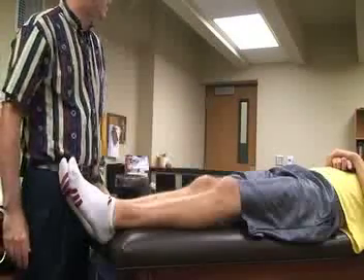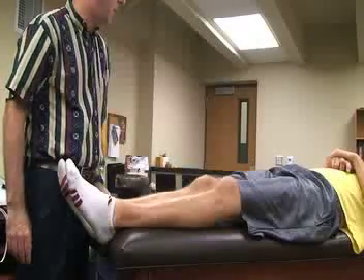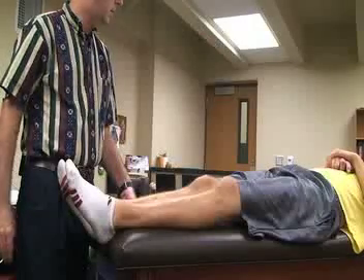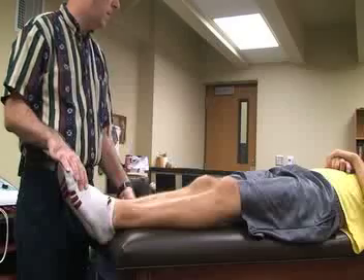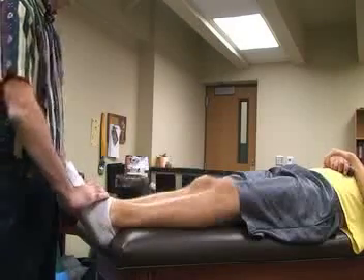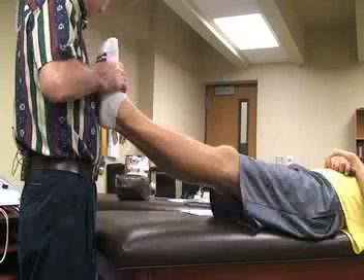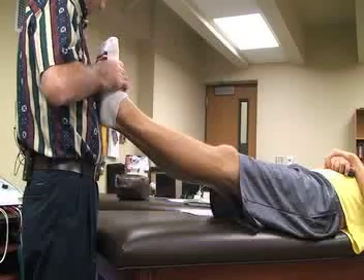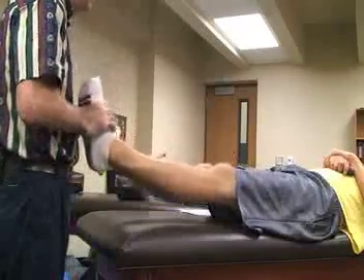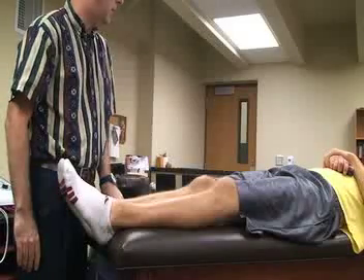The next special test is the external rotation recurvatum test. The patient is supine with hips and knees extended. The athletic trainer stands at the feet and grasps either both great toes or the mid-feet. While the patient is relaxed, both legs are lifted vertically about 12 inches off the table, and the examiner observes the bilateral alignment of both knees.